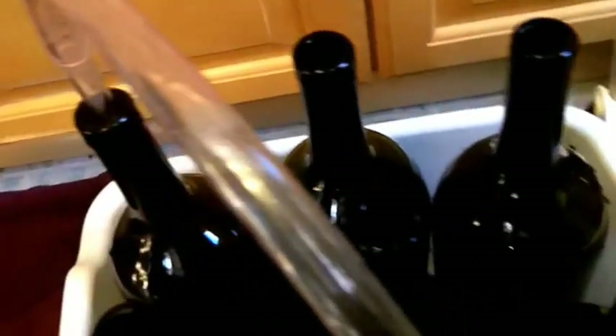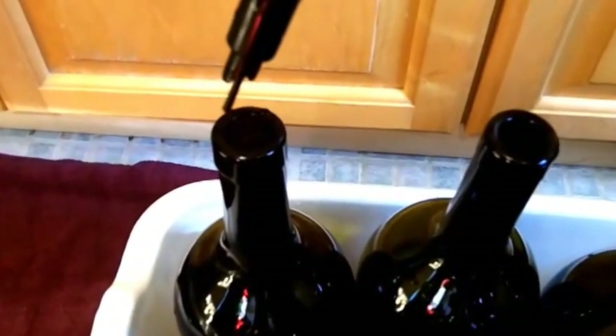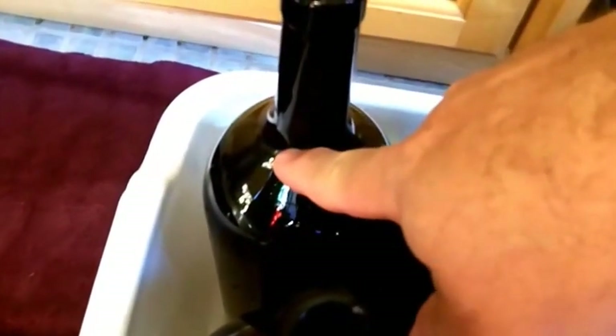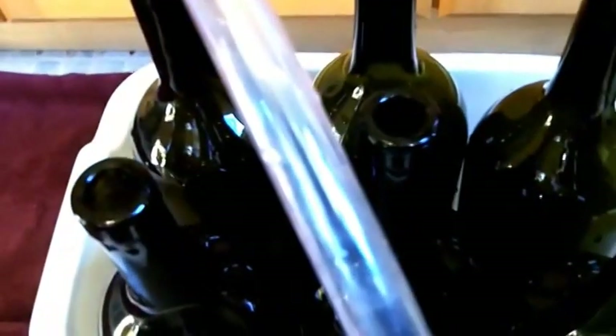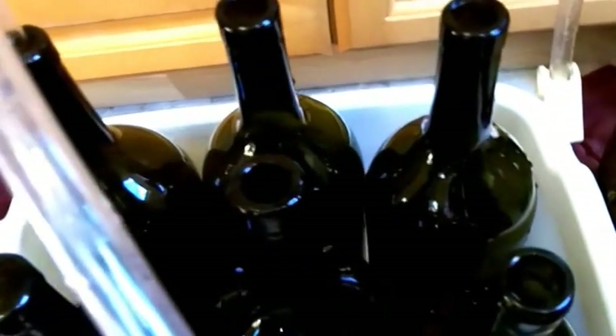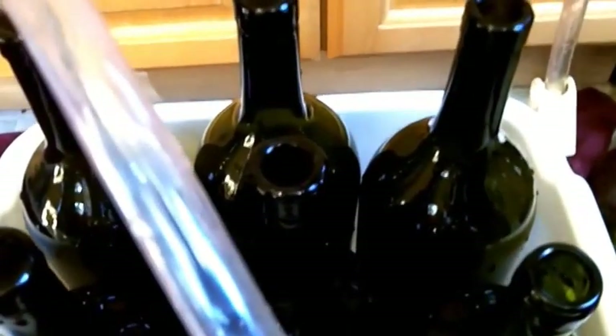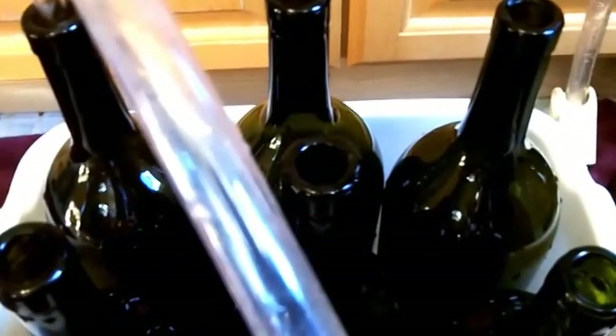I have my bucket set up with the tubing going down to my bottle filler. The bottle filler works by touching a pin to the bottom of the bottle and the wine comes out. I'm going to be filling up these bottles. An important thing is to have an extra bottle on the side so when you're swapping bottles you don't spill wine everywhere — have a place for the wine to go. I'm going to be turning on my spigot — there goes the wine!